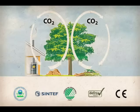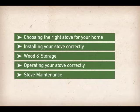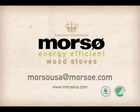Smoke-free operation is important because to fully realize the many benefits of renewable wood fuel, you need to look after the environment. If you have questions, problems, or concerns when lighting your new Morseau wood stove, please call your local Morseau dealer for assistance.